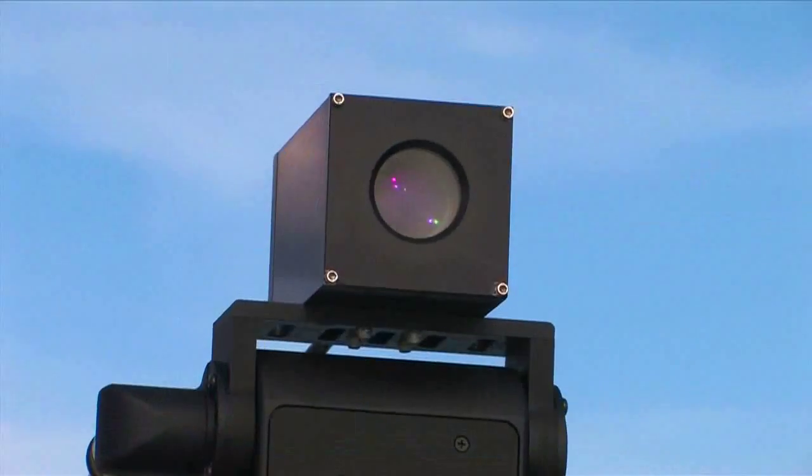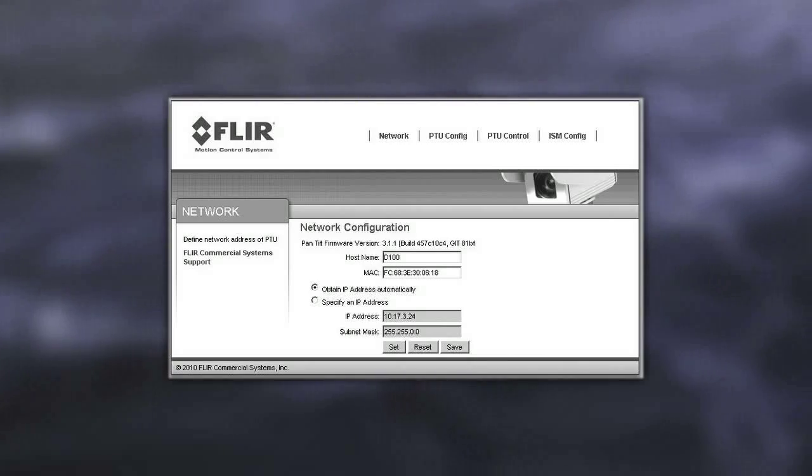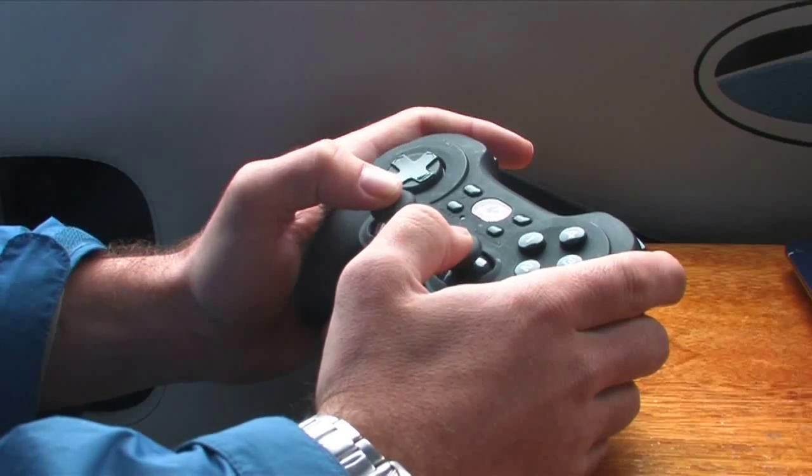Real-time auxiliary system control can be fully automated via E-Series flexible serial and Ethernet interfaces, or performed on the fly via joystick control.